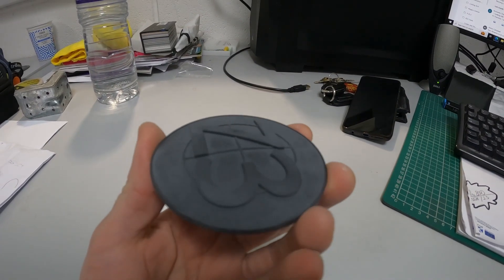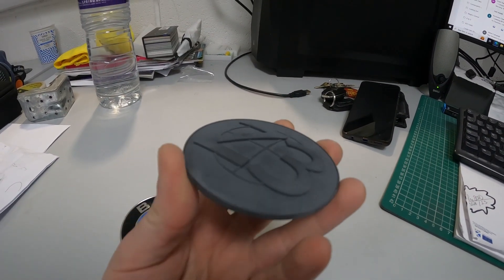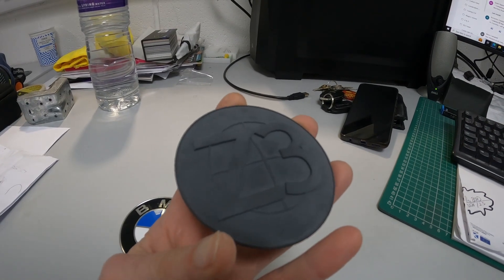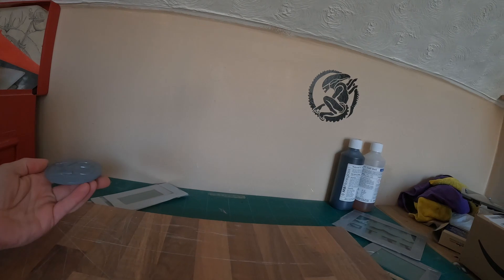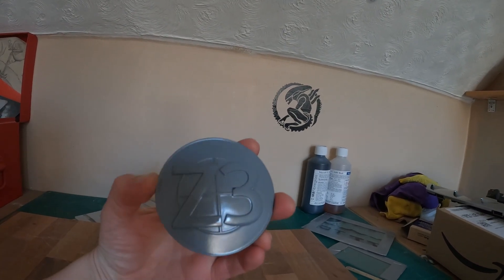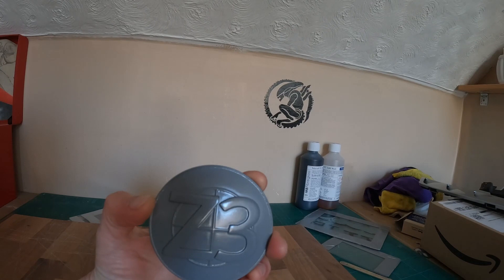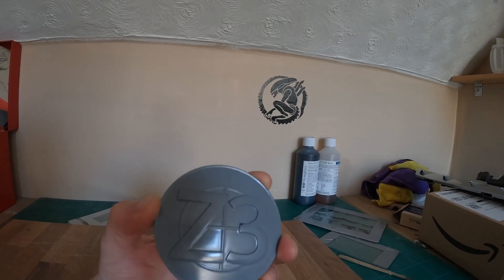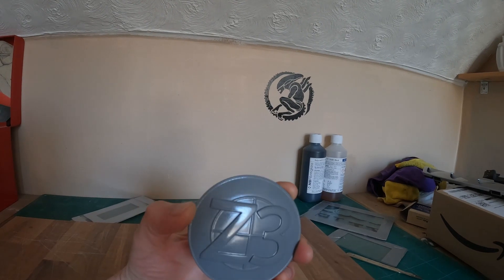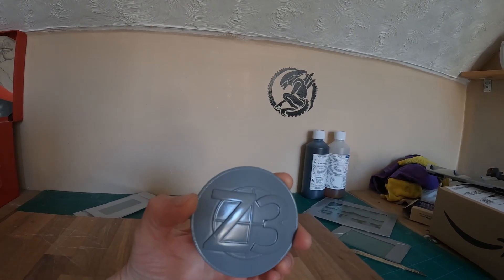After spraying the badge up you can see how it's shiny. I want the Z and the 3 to be a gloss black colour — that's the only surface I was worried about. The rest — well, you'll see what I'll do with that once I'm finished.